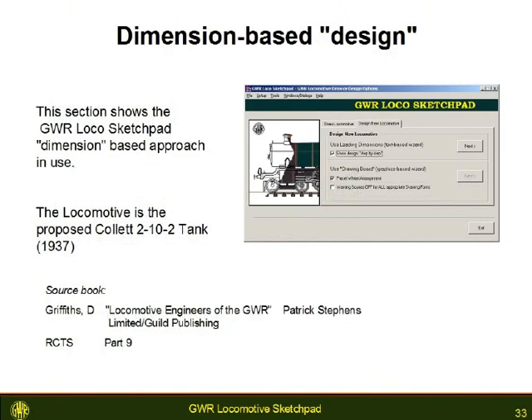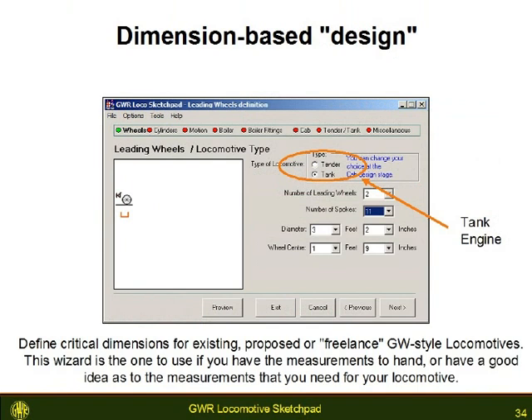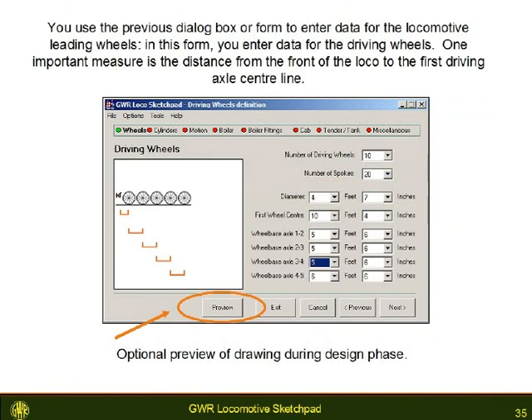The other wizard is a dimensions-based or text-based wizard. This is very useful if you have a good idea of your locomotive's principal dimensions. Once again, the wizard starts with the wheels, moving through the leading, driving and trailing wheels. You have the option of seeing your locomotive design stage by stage as you use the forms.